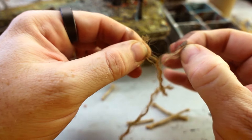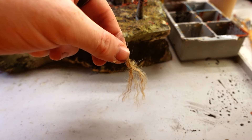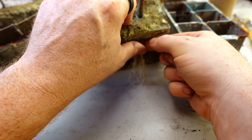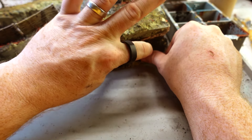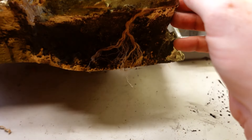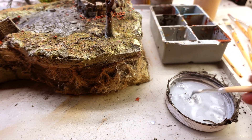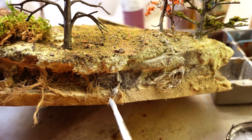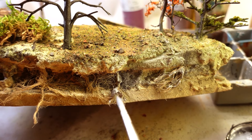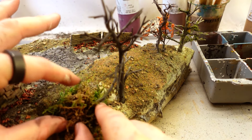Here I'm using a technique that I picked up from Real Terrain Hobbies for making vines, and trying to use it to make roots hanging from the eroded hillside instead. I feel like this worked out really well. The one modification I made to the Real Terrain Hobbies method was bulking up the main stems with some mod podge and also using that to catch a lot of the little fibers, just trying to make the tree roots look more substantial and less wispy.